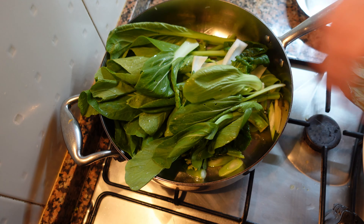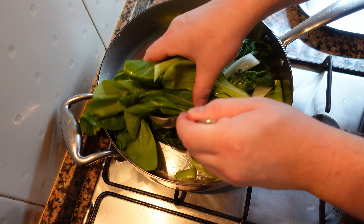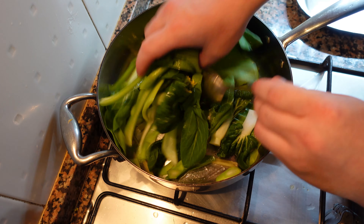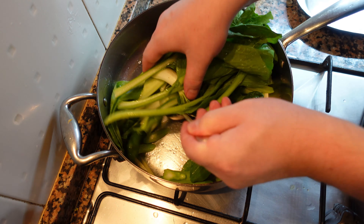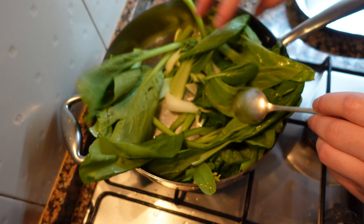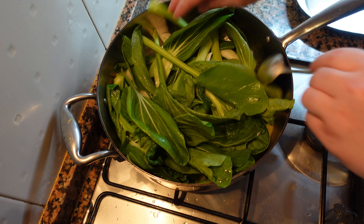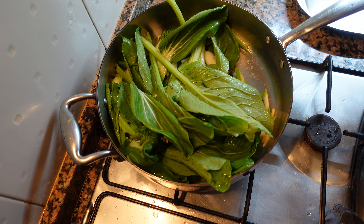Now we're going to add all the leaves. This may look like I'm crowding the pan but these are going to shrink in about 30 seconds. We want to move the vegetables around as much as possible and be gentle — we don't want to break any of them. You can see I'm using my hand for this; it's more of a warm pan, but you can also use tongs if you prefer.